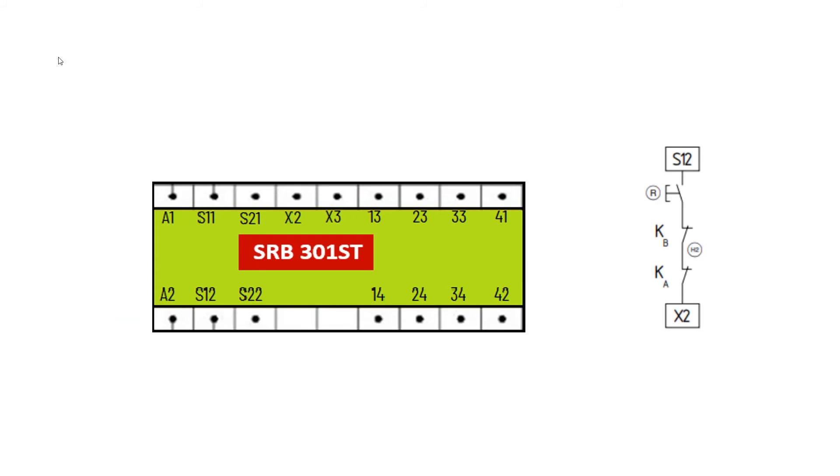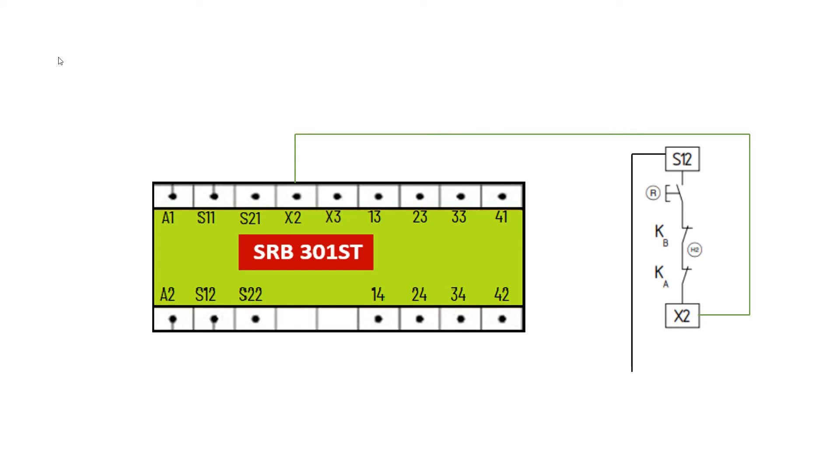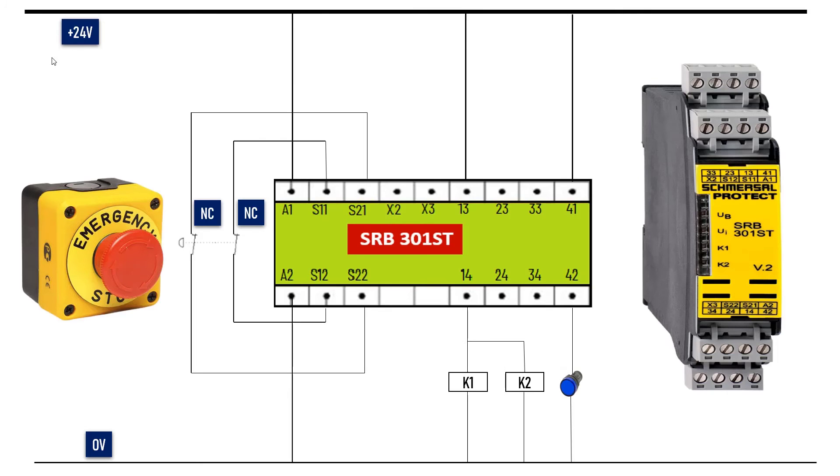The reset button is connected in series between S12 and X2. One thing to remember: there is a micro switch behind the main cover of the safety relay — it should be in the QS position.